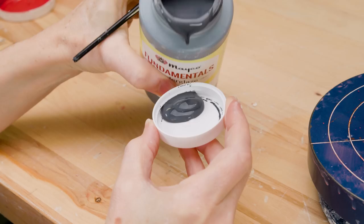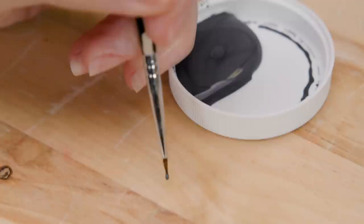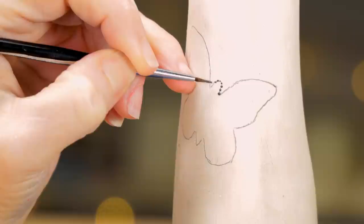I poured just a little bit of black underglaze into the cap for easy access. I dipped the tip of the detailer brush into the black, wiping off any excess, then tested it to make sure the flow was just right — I wanted small, clean dots. I began by dotting the outline of the butterfly.